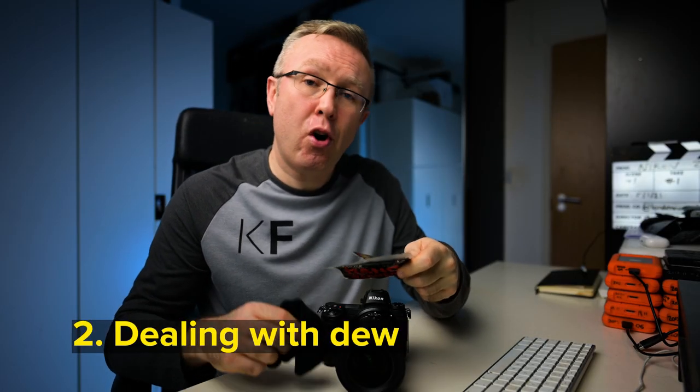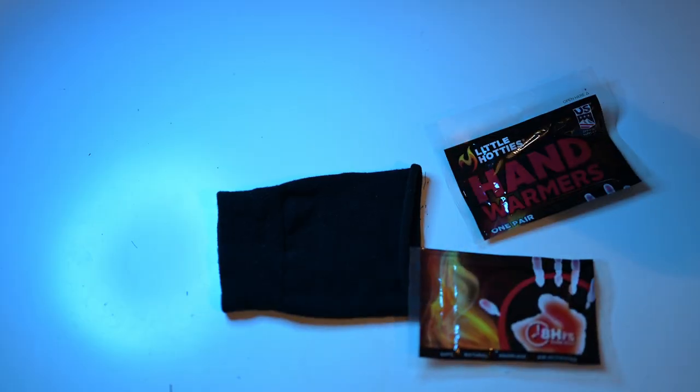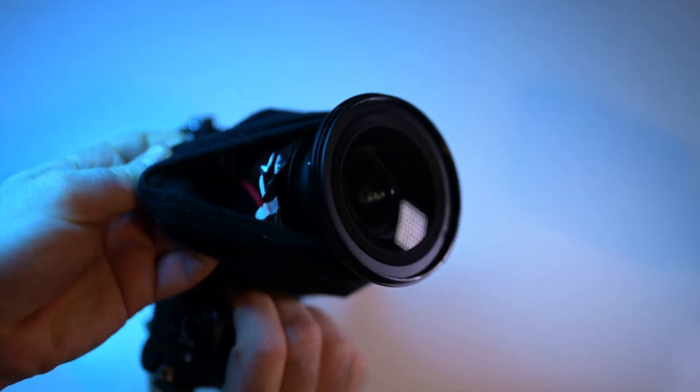Heading outside to shoot astro or holy grail? Get a sock cut in half, get two hand warmers and stick them inside, then wrap it around your lens to prevent fogging up your front element.